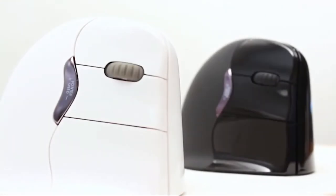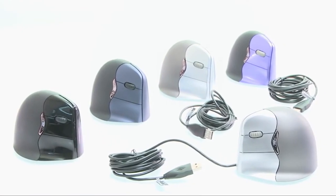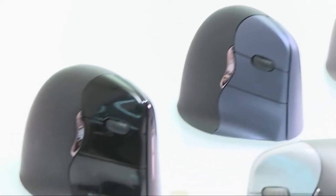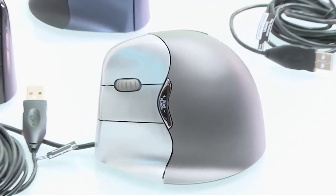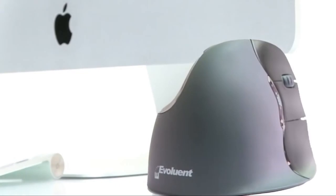The Evaluent Vertical Mouse is available with either a classic black or stylish white body, and comes in both left- and right-handed varieties. Versions are available for both Mac and PC, with USB connectivity or wireless via Bluetooth. Designed with the handshake grip for a relaxed feel.